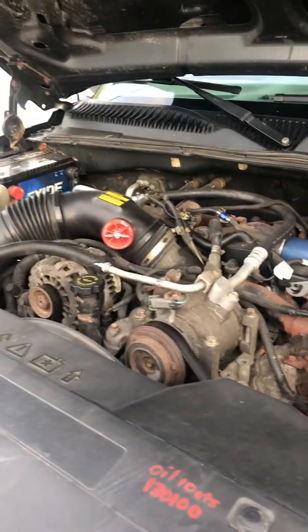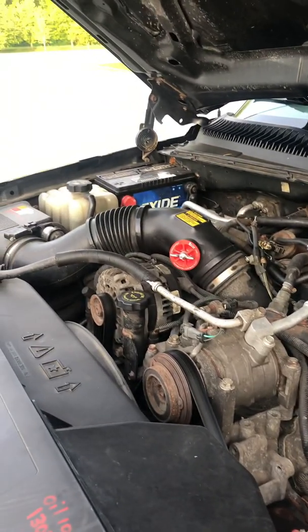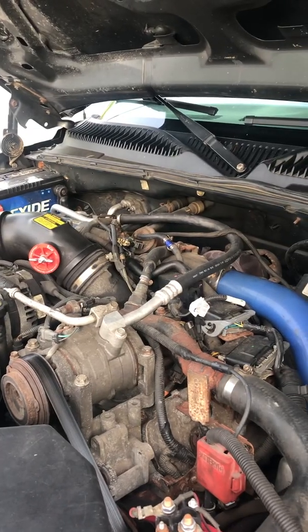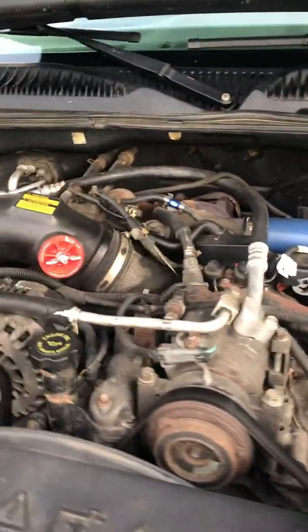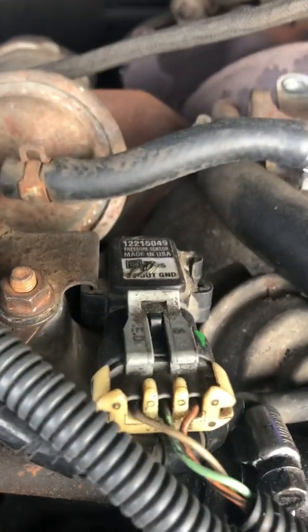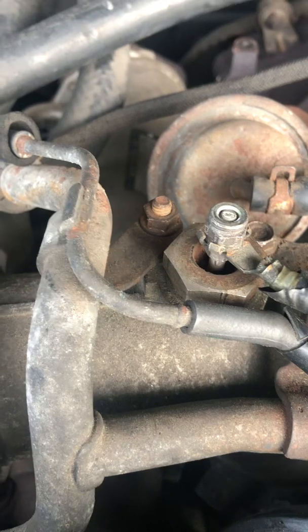Good morning guys, it's Friday. Just wanted to show you guys a quick something on a Duramax diesel. I had this problem and I'm gonna share it with you. I couldn't find the barometric pressure sensor for the life of me. I thought it was that — that's not the one I was after. Thought it was that — I think that's the boost regulator — but it ends up being this.